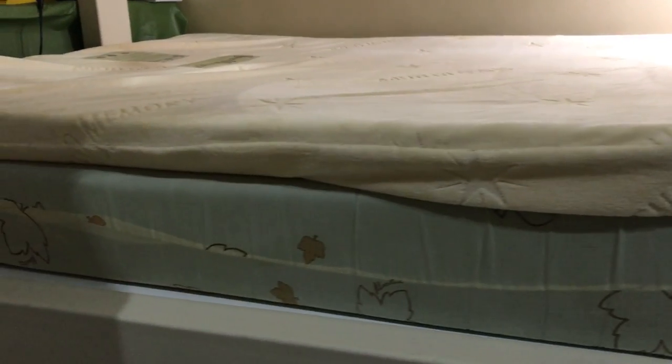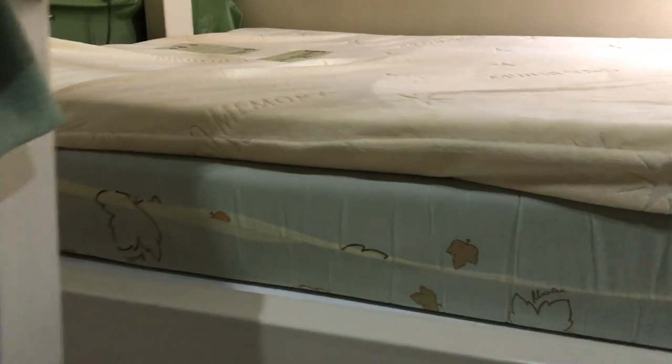It's kind of pricey. Memory foam is usually expensive but I think it's very much worth it because I felt the difference it made on my back right away.